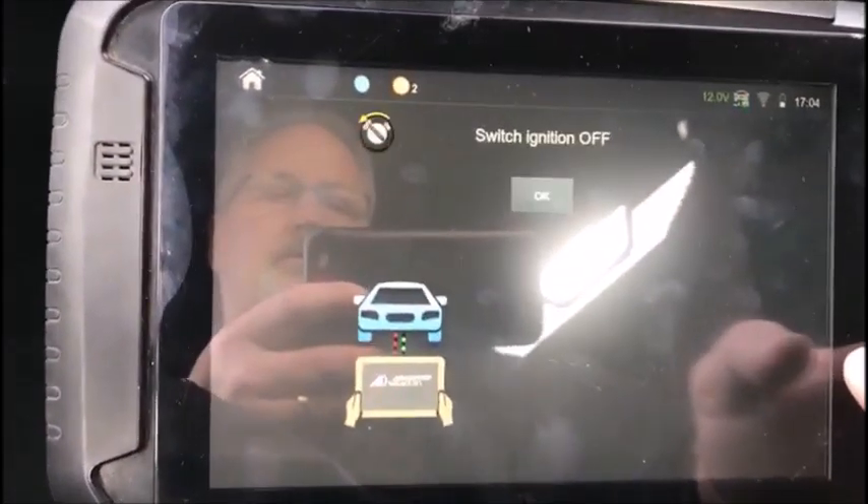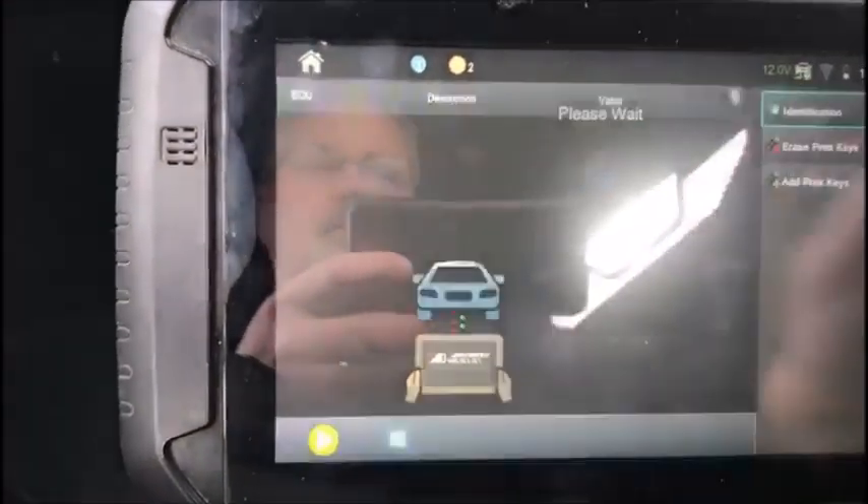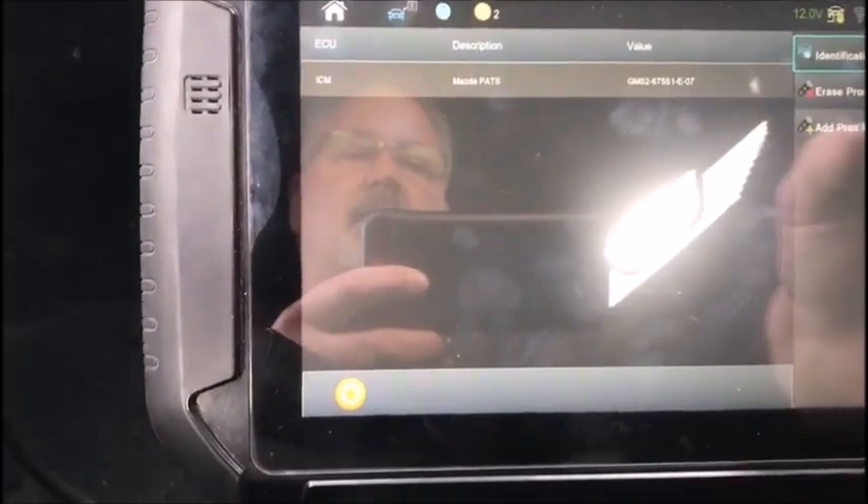Ignition is off, hazards are on. We're gonna add Prox keys.